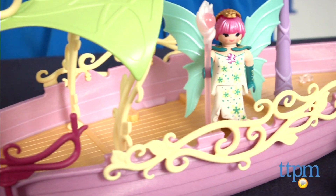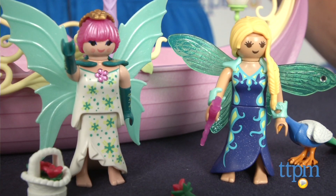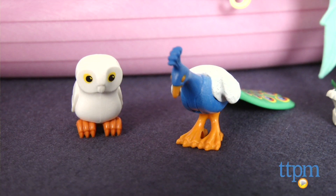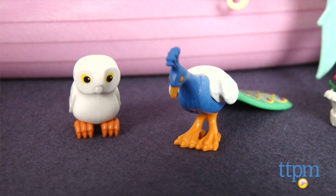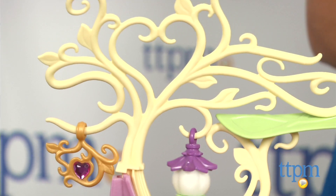It allows kids to engage in lots of imaginative play as they sail their ship through enchanted waters and create adventures for the fairies, two of which are included. The set also includes a peacock, an owl, a bejeweled staff, a basket, two lanterns, and flowers.